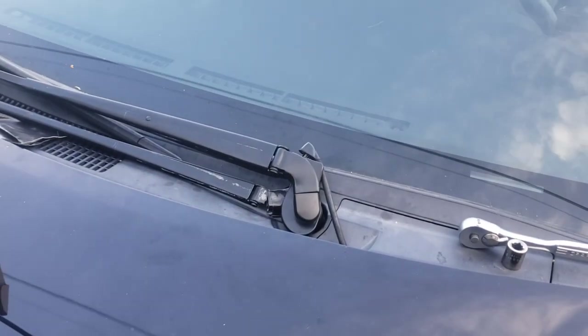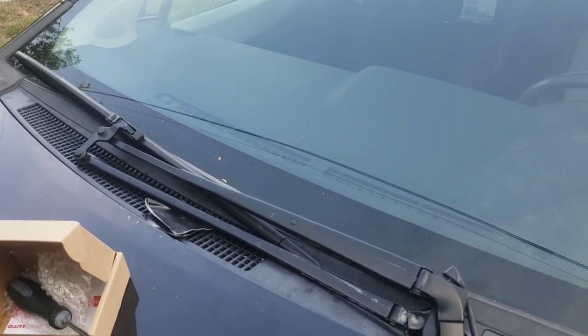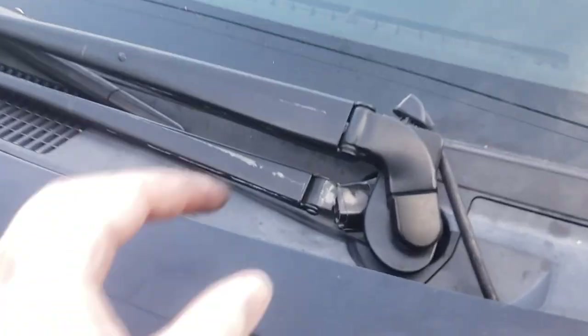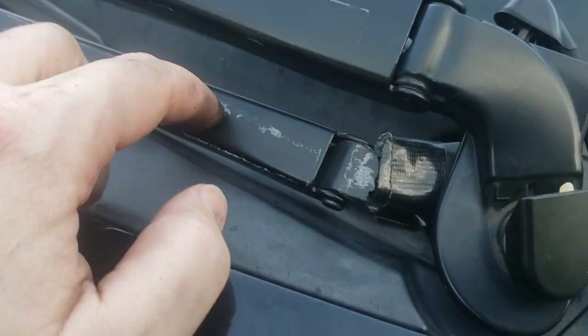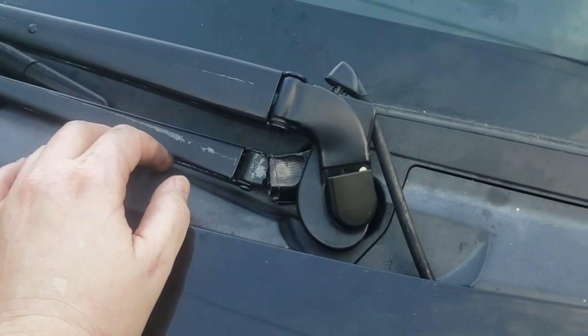This is a windshield arm replacement on a 2013 Toyota Yaris LE hatchback. It's only got the one windshield wiper arm. I've already pre-done this, but I've had to replace it because this part broke. This is metal, this is plastic, and that's no good.